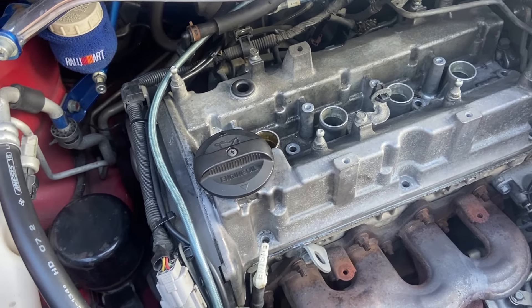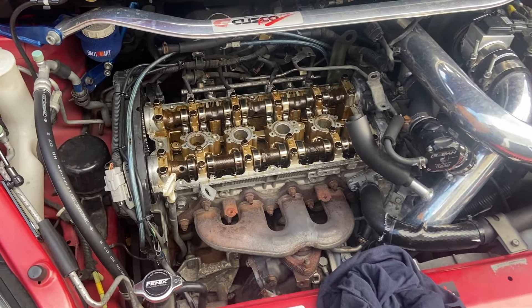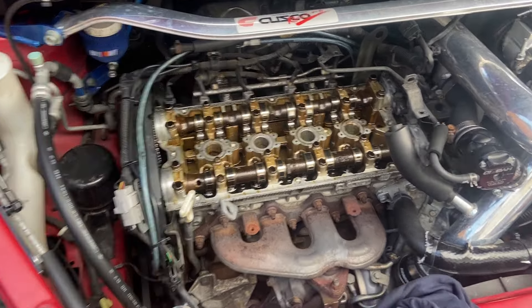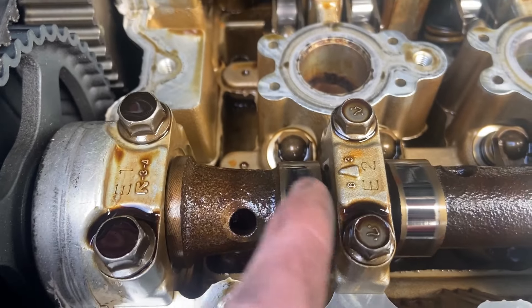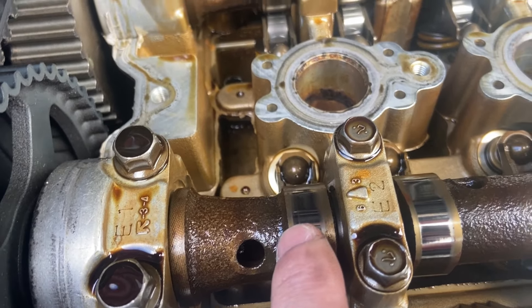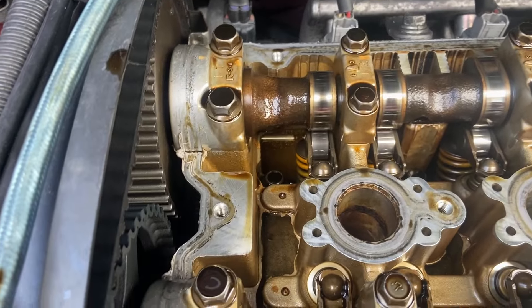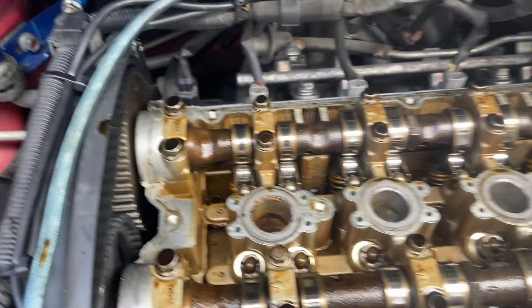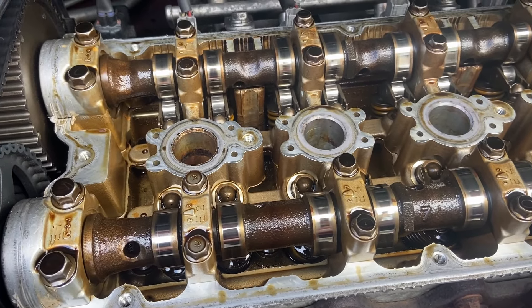We'll lift it out and now you can see the head work. Once you do this you can inspect the cams — you can tell mine have got a little groove on them, but it doesn't catch with my fingernail, which is the main thing. You can check if there's any really bad scoring; if you can feel it with your fingernail, then it's definitely really bad.